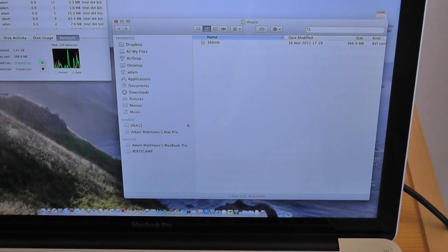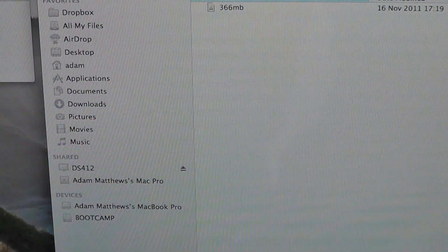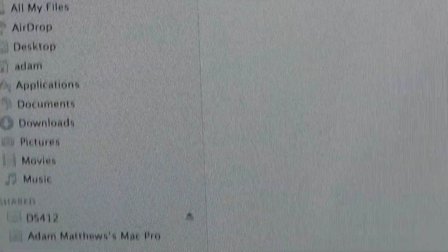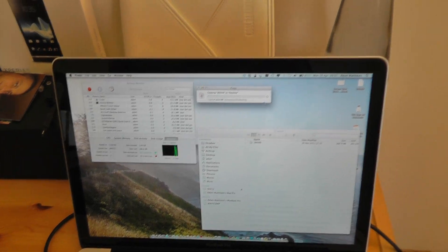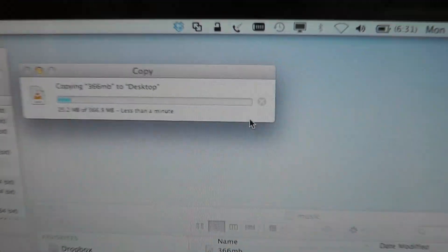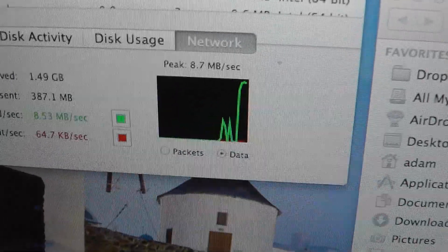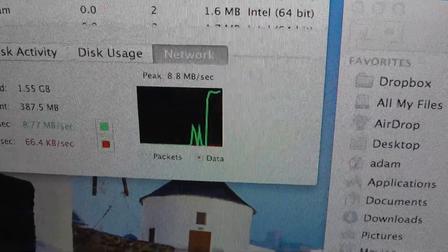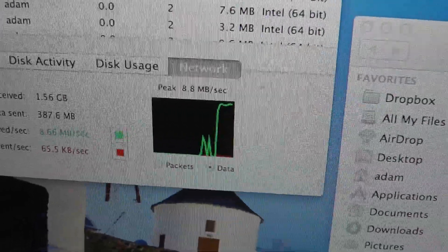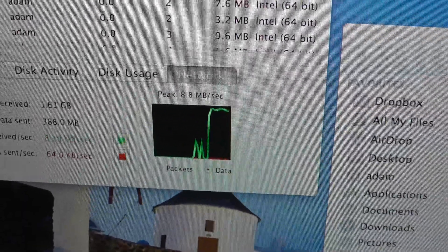I've got a 366 megabyte file here — I'm going to take a copy of that and drop it on my desktop. This desktop has got an SSD so I know that's not going to be the bottleneck in terms of speed. That file is now copying — less than a minute to go for 366 megabytes — and we're getting a constant 8.7 megabytes per second. That's the equivalent of a standard 100 megabit ethernet network through standard electrical wiring in the house.